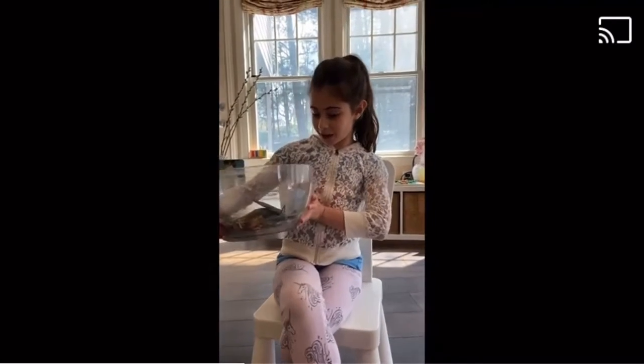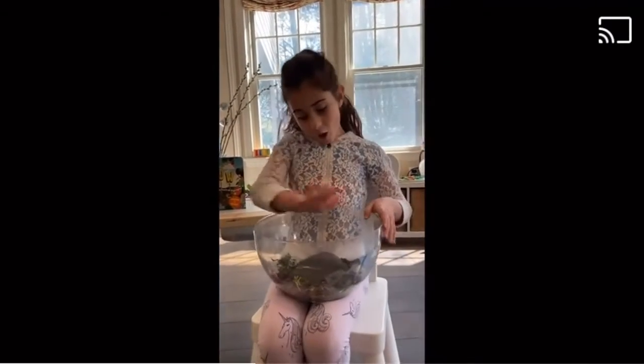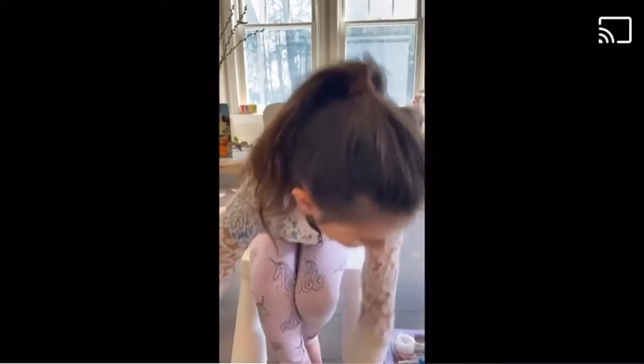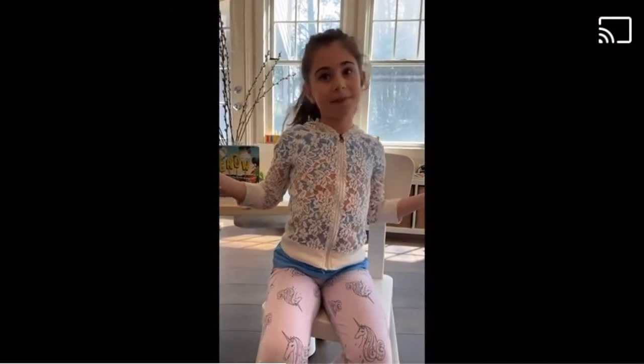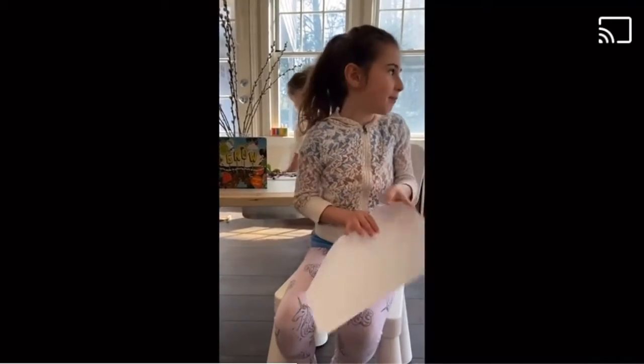Now you've collected all your things, just like this. Now you have all the stuff in your bowl. Now we want to make a picture. Take a piece of paper or whatever you have, like cardboard from the boxes that you might have had delivered.